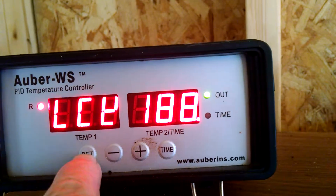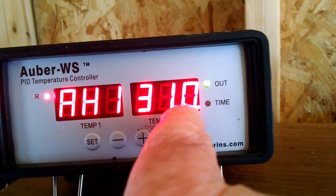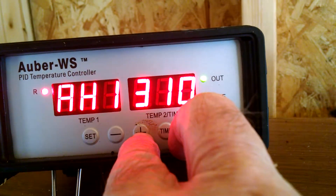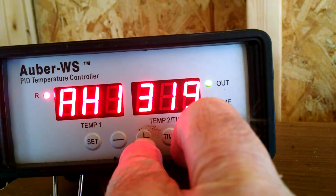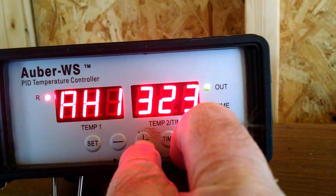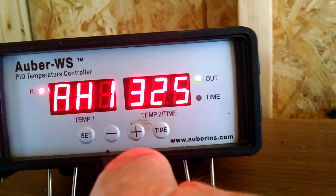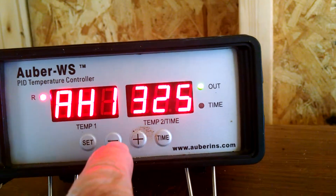88 and press SET. AH1 - I've already set this one up to 310. I'm going to increase that up to 325, and maybe I'll set my alarm at 325 and cook around 320, because this unit will hold that temperature within plus or minus 1 degree.